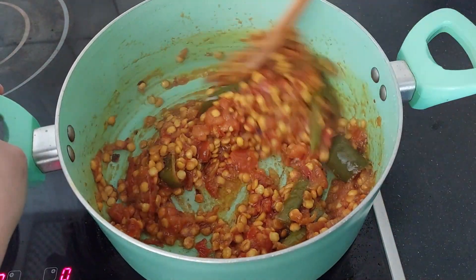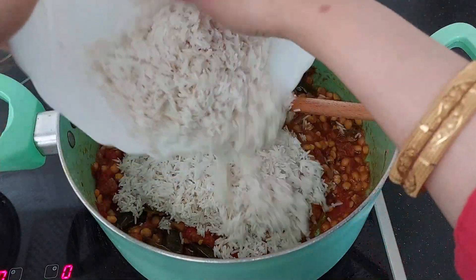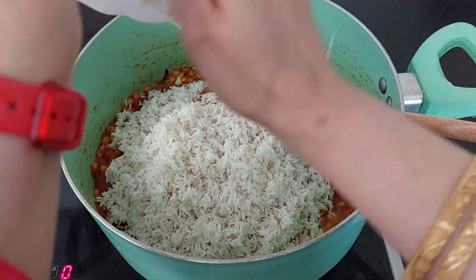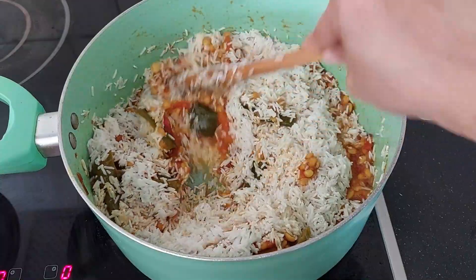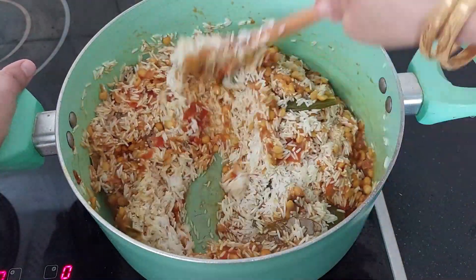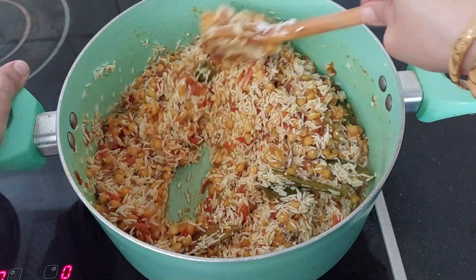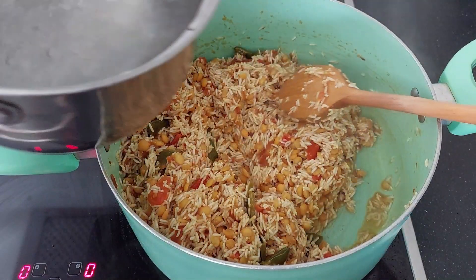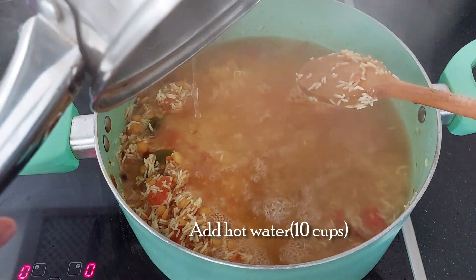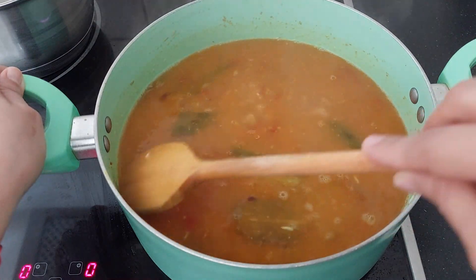Now it's time to add the rice. Mix all the ingredients properly. Now add the hot water.